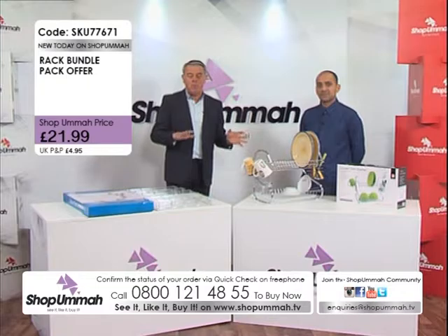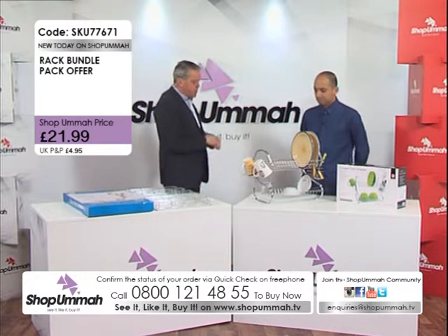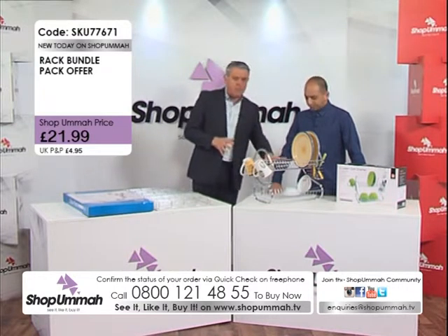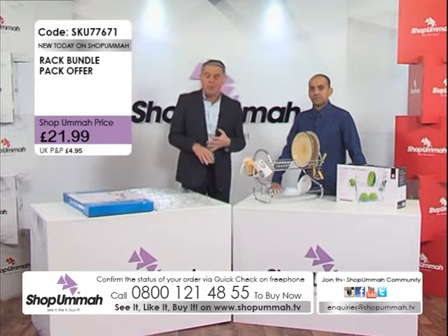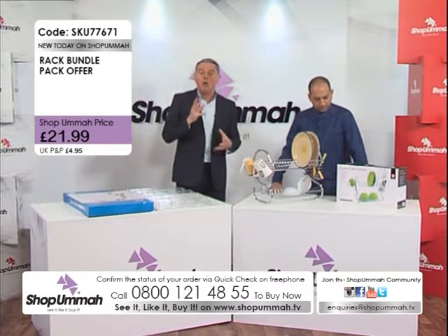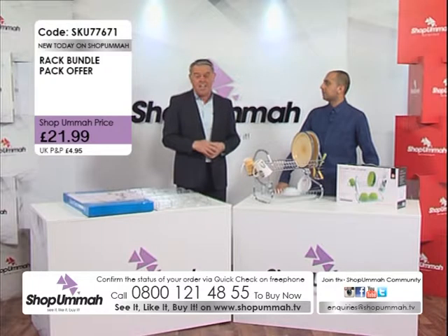You save a bit more money buying them both together. My friend Immy is here and we're going to talk all about this. But just before we do, let me give viewers our telephone number: it's 0800 121 4855. If you want our website it's www.shopomar.tv — you can shop 24 hours a day. Remember: see it, like it, buy it!